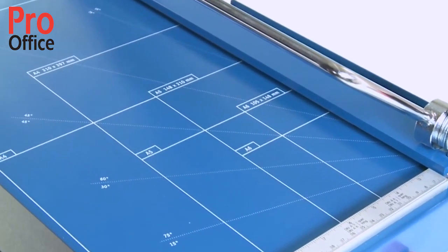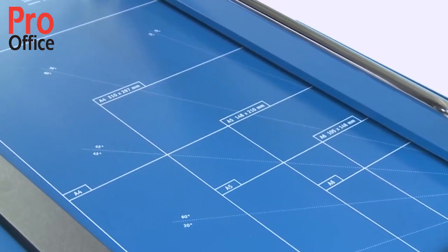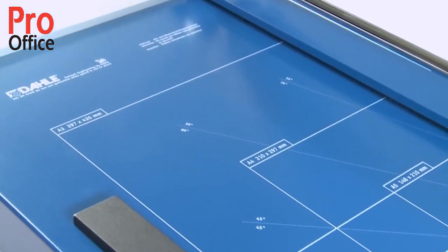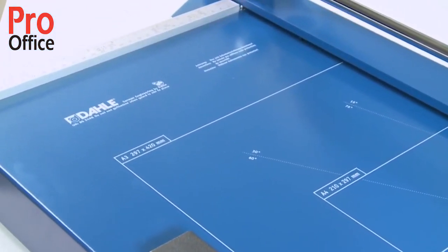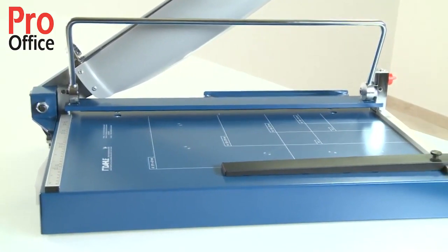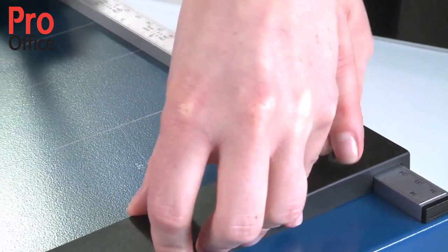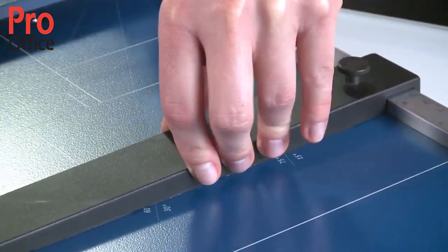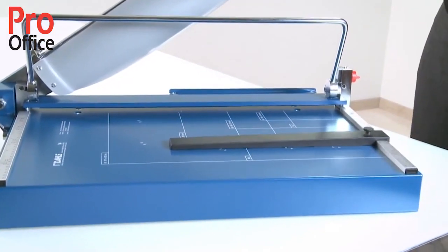Various format lines allow you to position cutting stock quickly and accurately at all times. Two scale bars marked in millimetres are guaranteed to give you an exact 90 degree cut. The metal backstop makes easy work of aligning the cutting stock and can be used on both scale bars.